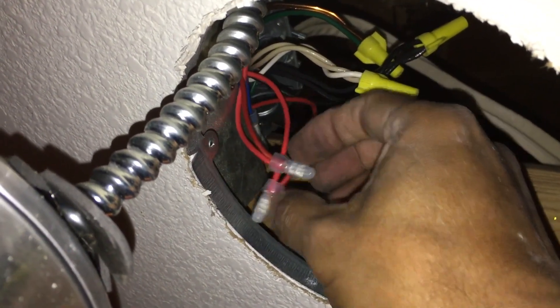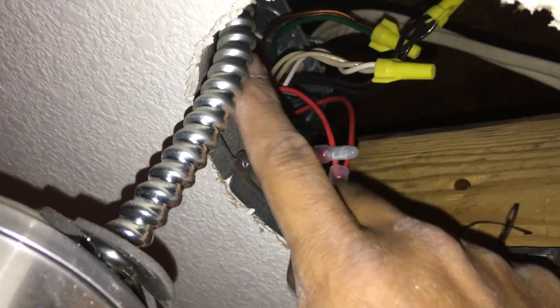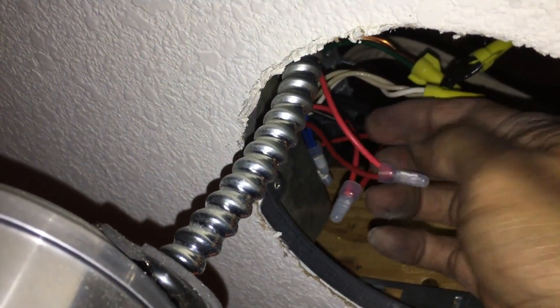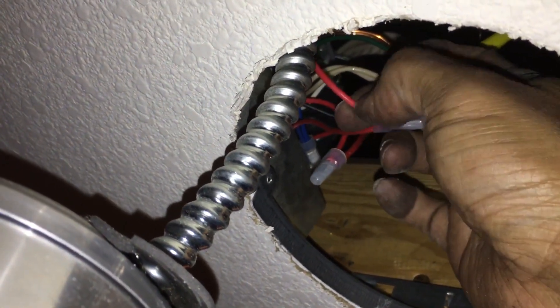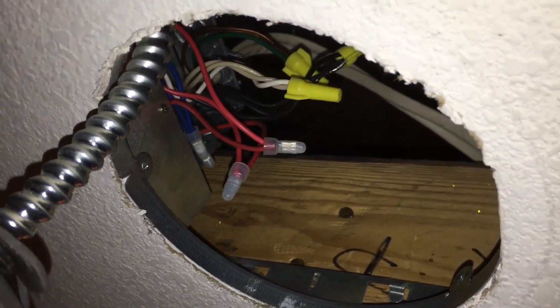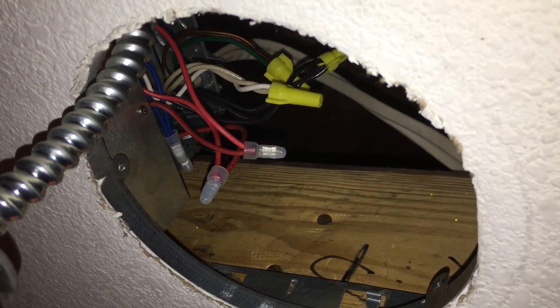You snip the connectors such that the plastic cap remains on the ballast side, which we're not going to use, and you get a bare end on the can side. In this case it's clear that the red wire going into the can is on the left and the red going into the ballast is on the right. You can pull on them to see which goes where. Snip on the can side to get a bare end, do the same for the other red and the two blues, then twist reds together and blues together with wire nuts.